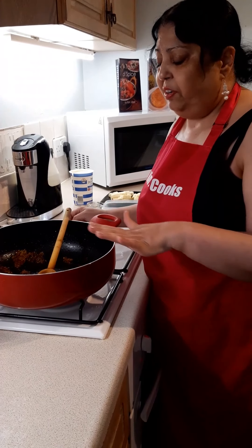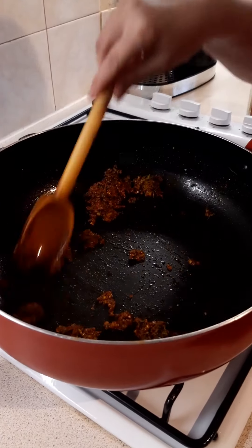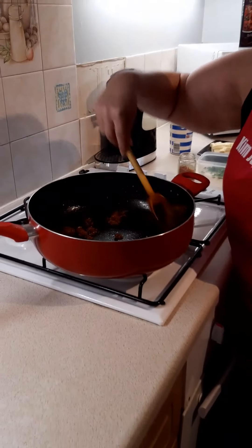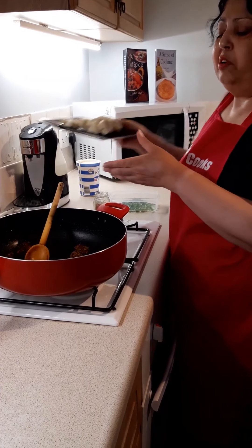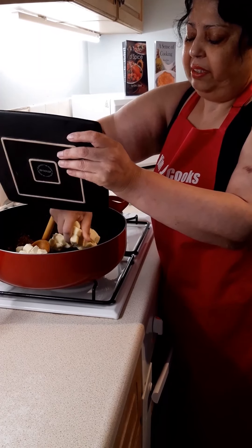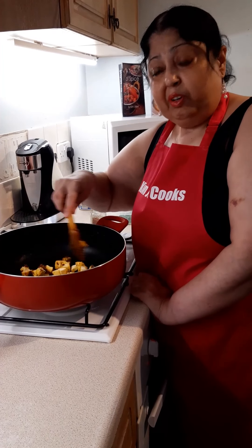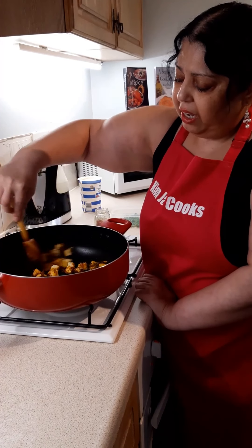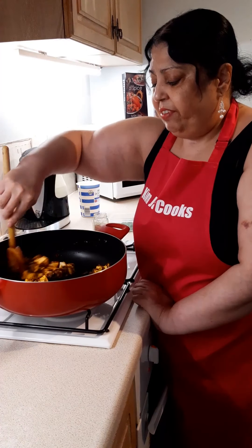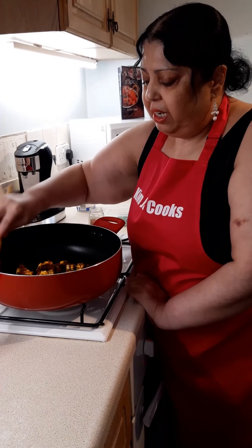I've cooked this paste for about four minutes and I've reduced the heat to medium. If you've got chicken, put the chicken in at this stage and cook it in these spices for at least 15 to 20 minutes. Because I haven't got chicken, I'm going to put the paneer in. Paneer doesn't take as long to cook through. It sometimes comes in a block — you can cut it into cubes like I've done. It freezes very well too; just take it out whenever you need it.